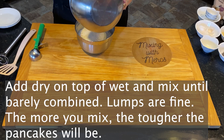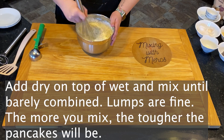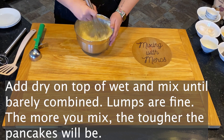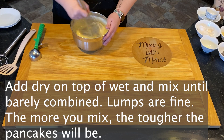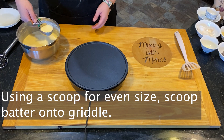Gluten formation is going to make the pancakes tough. Add your dry on top of your wet and mix it until it's barely combined — lumps are okay. The more you mix, the tougher those pancakes are going to be, and we don't want chewy pancakes. Gluten formation starts as soon as the wet and dry combine.